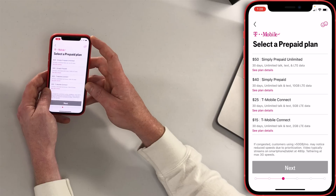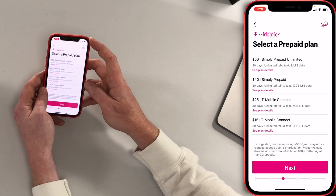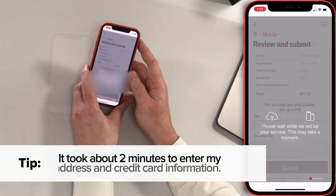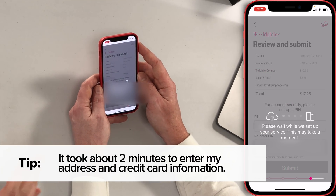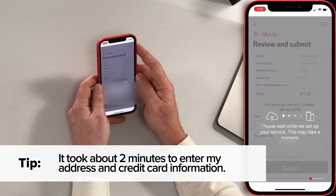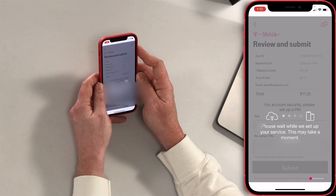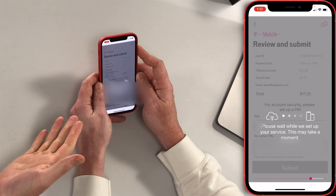There are a few different options here. Just because we're demoing this process, I'll go with the $15 plan and tap Next. Some people get confused with dual SIM thinking they need to go out and get a second physical SIM card, but that's just not the case. There's no space for that on an iPhone. A lot of these carriers just have apps — this is really a simple process.